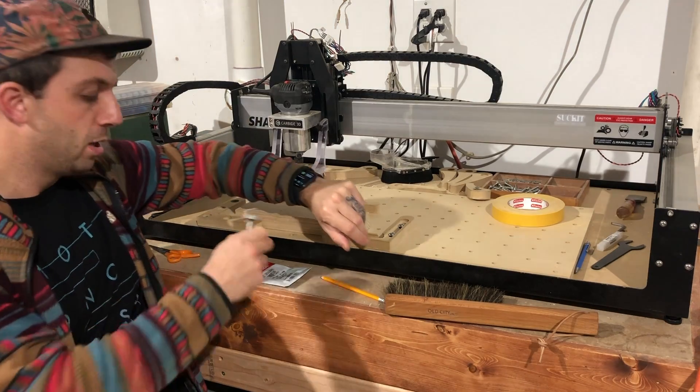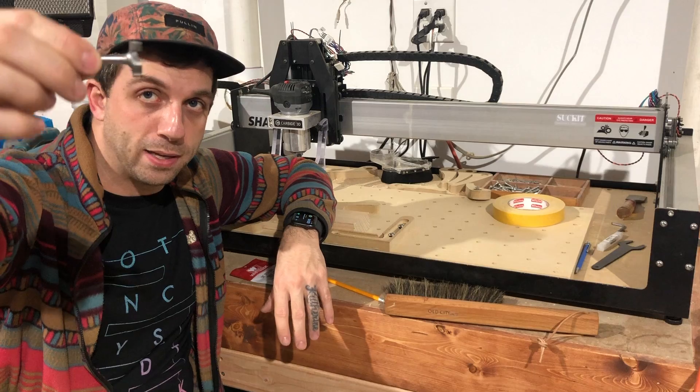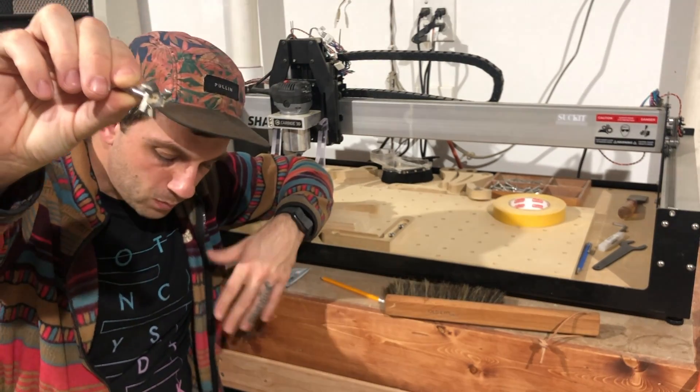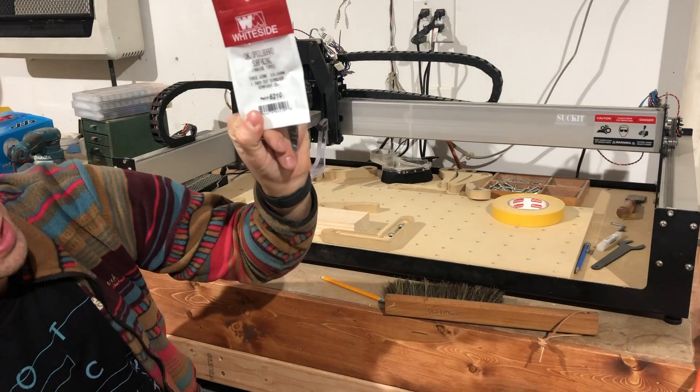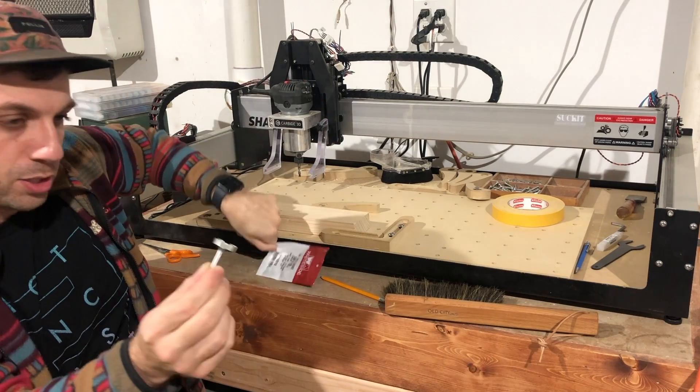What do you need to do this? First, you need a surfacing bit or just a large flat-bottomed bit like this one. This is from Whiteside — part number 6210 — and it's an inch wide. You can go a little bigger if you want.